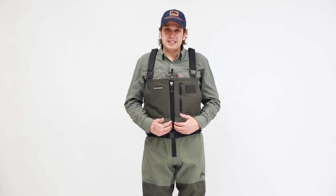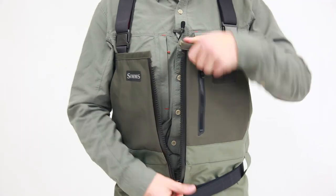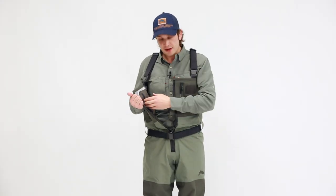There's a fully waterproof 18 inch zipper on the front that makes it really easy to get in and out of this wader. It comes down super smooth, and inside we have one drop-in internal zippered pocket.